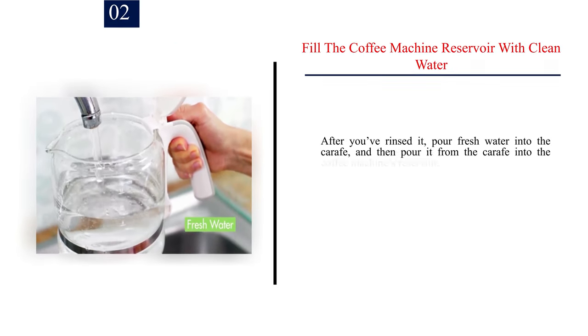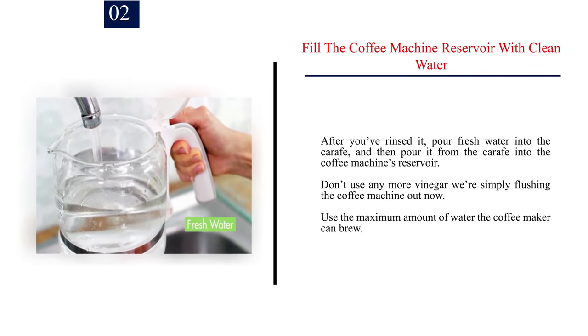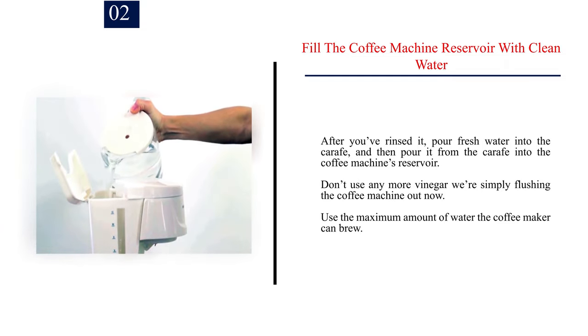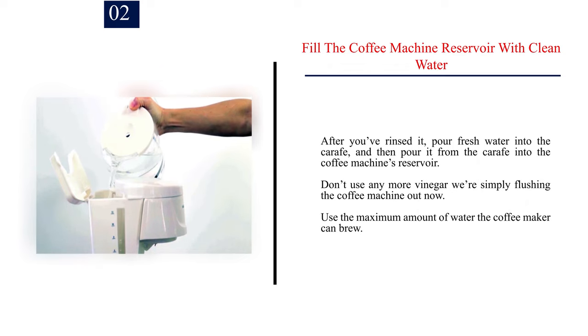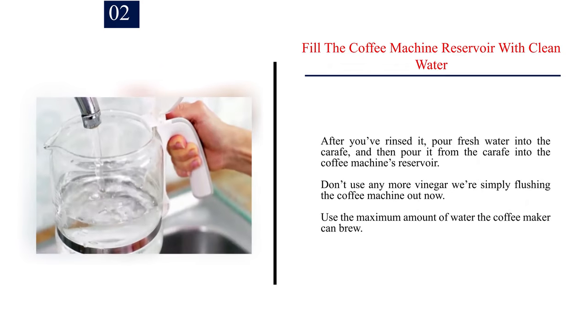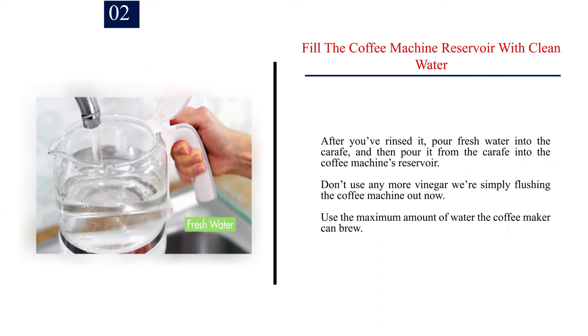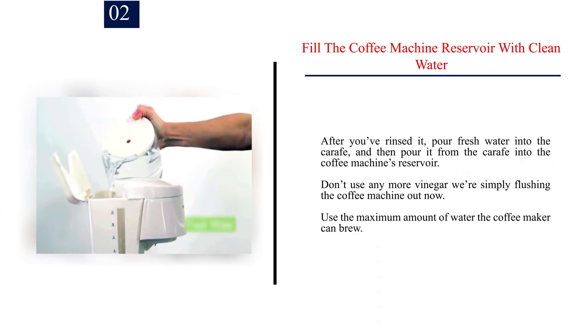Step 2: Fill the coffee machine reservoir with clean water. After you've rinsed it, pour fresh water into the carafe, then pour it from the carafe into the coffee machine's reservoir. Don't use any more vinegar — we're simply flushing the coffee machine out now. Use the maximum amount of water the coffee maker can brew.